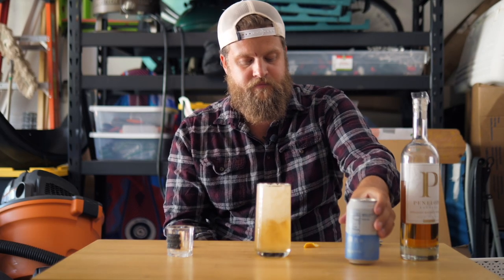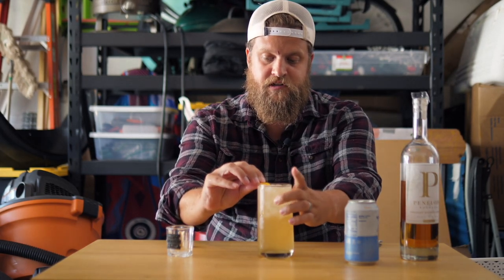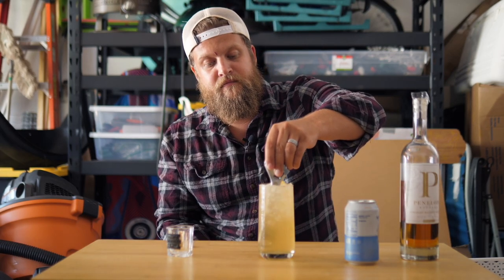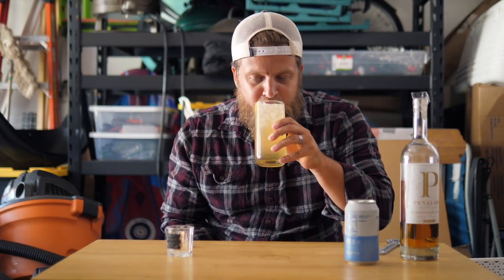All the way to the top. Then you're going to take your lemon and twist it around the top — twist it, twist it, and pop it right in there. And there you go, you got a bourbon highball. Delicious and nutritious. Bourbon highball.